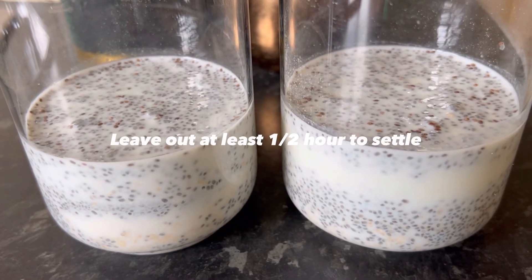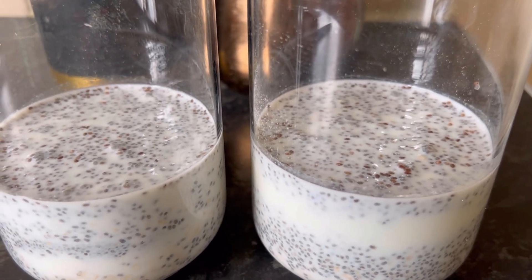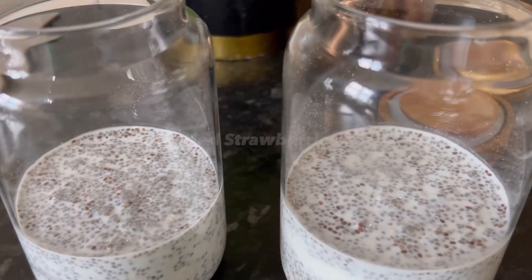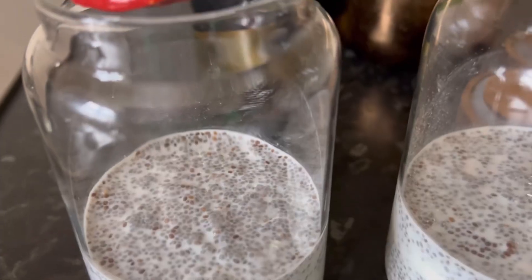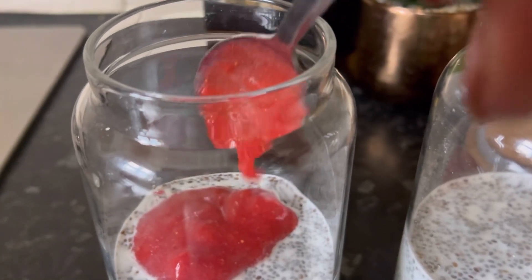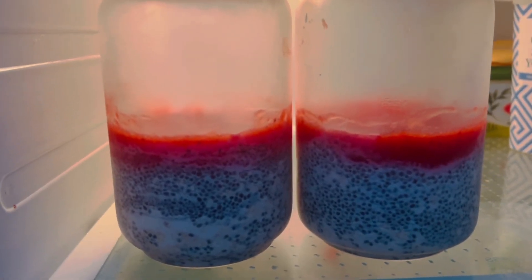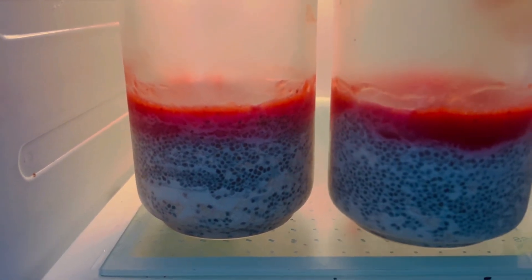Let it set for at least half an hour before you put the strawberry on top. After half an hour you can see it has set down. Next I'm going to put the strawberry which I already grinded, then put it in the fridge overnight. On the second day you can see it has settled down nicely.